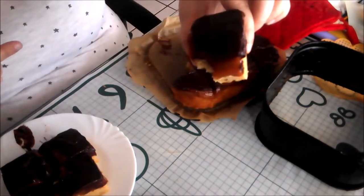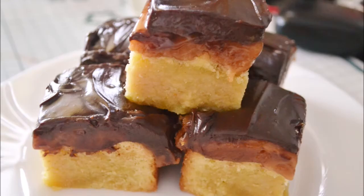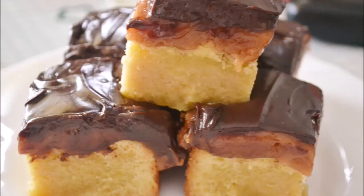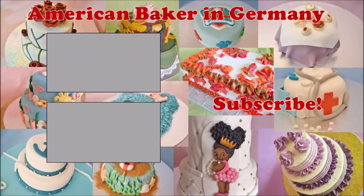These bars are absolutely decadent. When I took a bite, my first words were, 'Wow, that's rich.' I guess that's why they're called millionaire bars. For more recipes and tutorials, visit our website at AmericanBakerInGermany.com. We're also on Facebook, Instagram, and TikTok. Subscribe for more recipes. See you next time.